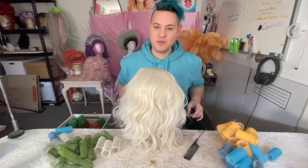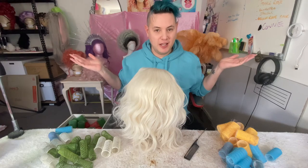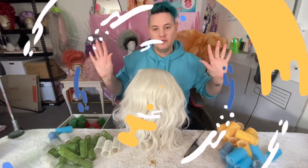Hi, welcome back to Wigs 101 with me, Esther Ricks, aka Styled by Esther. Today, I'm going to be showing you a basic roller set.